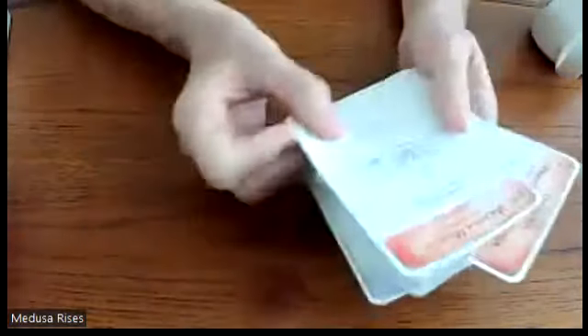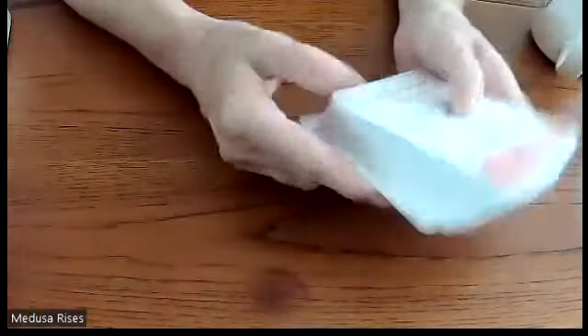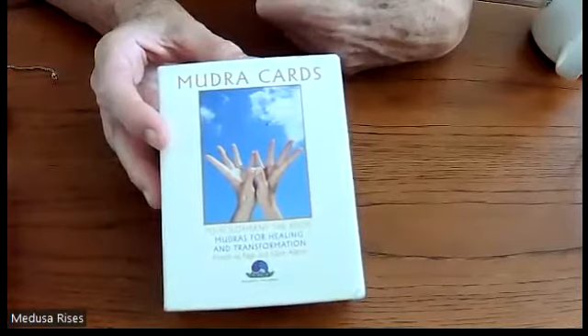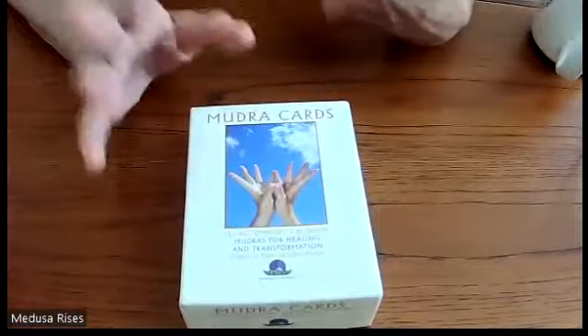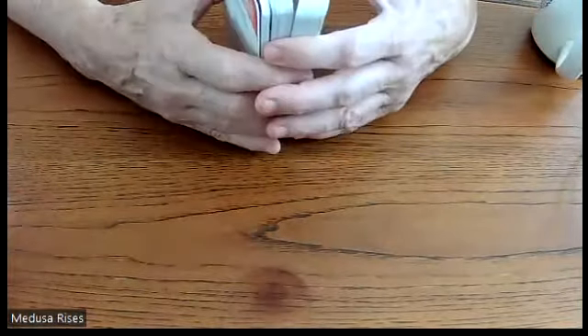We read the cards, try the mudra, and there's information on the back about what it's good for, any precautions, and how to do it. We're on card 44 of 108. When we're done with the last card, I'm going to give the deck to whoever wants it — you just need to send me two coffees at 'Buy Me a Coffee,' which is ten dollars, to cover priority shipping.